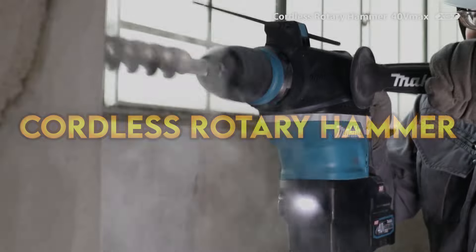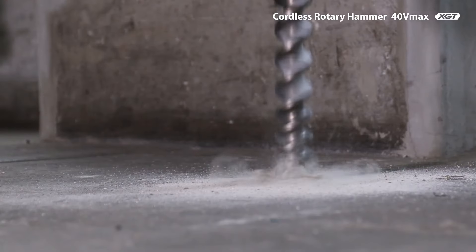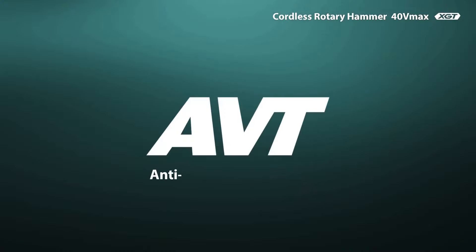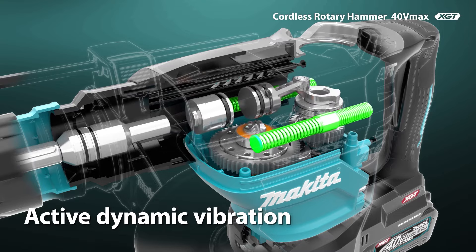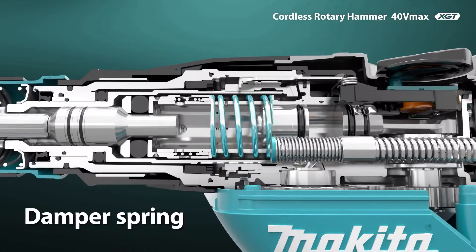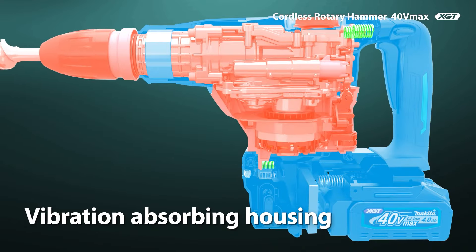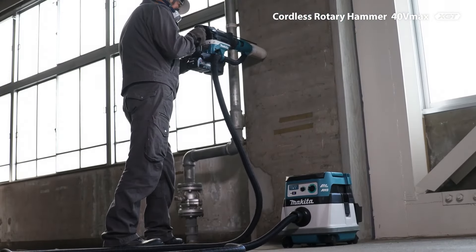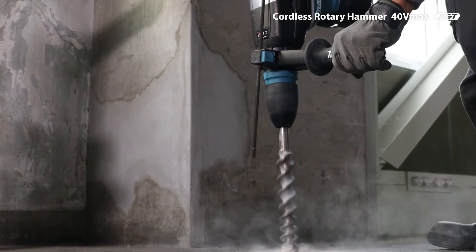Cordless Rotary Hammer. The HR-005G is a combination rotary hammer drill and demolition hammer that takes full advantage of Makita's new XGT platform and 40V batteries to deliver 8 joules of impact energy at up to 48 blows per second. With a standard tungsten carbide tip drill bit in the SDS Max chuck, it can drill holes up to 40mm in diameter, and can take TCT cores up to 105mm diameter for even bigger holes. The HR-005G has AFT (Active Feedback Sensing technology), which detects if the chuck suddenly stops rotating and immediately cuts drive power. To further protect the user, AVT (Anti-Vibration technology) counters the forward movement of the impact with an internal pendulum, dampening vibration transfer through the handles and reducing user fatigue.